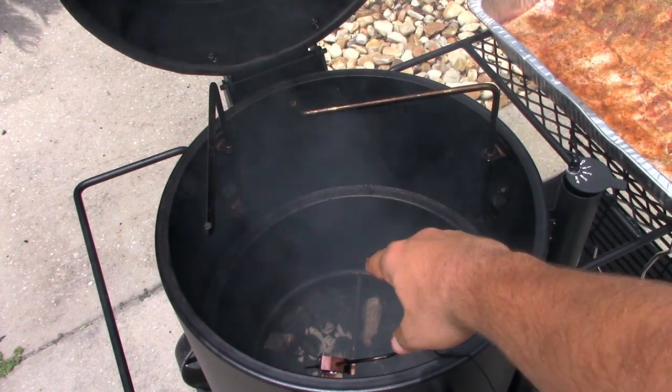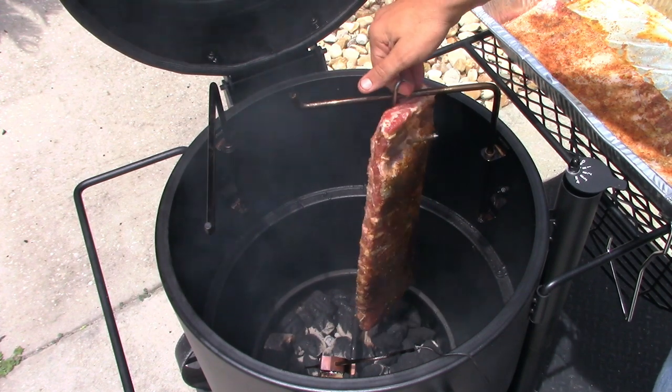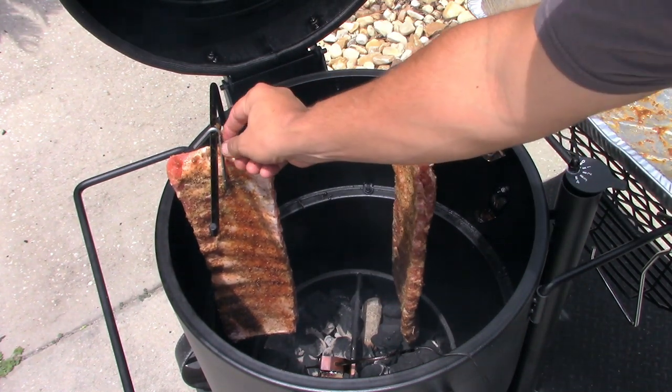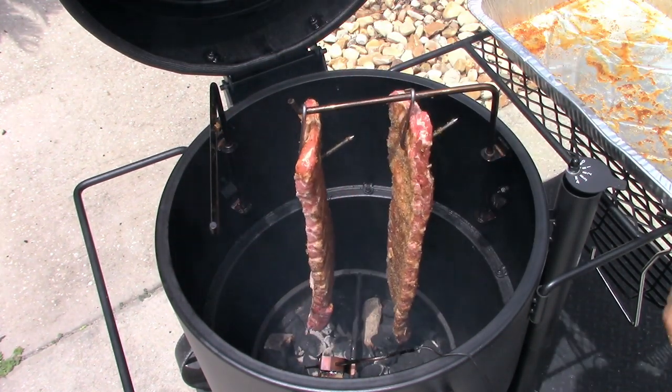I took the heat diffuser plate out, and we're just going over bare coals — that's how I've understood to do it. They're also too long for the diffuser. I could probably put both slabs on the same hook — there we go. Let's close the lid and come back in an hour.